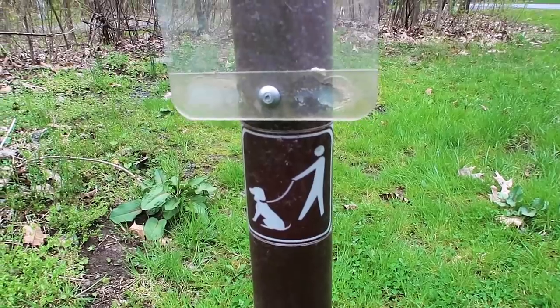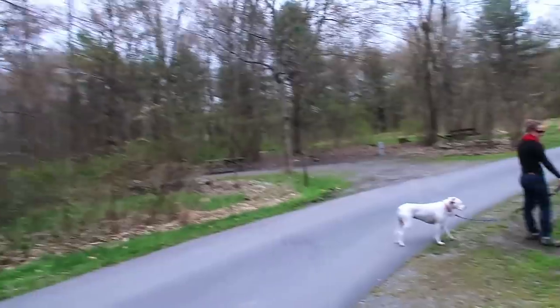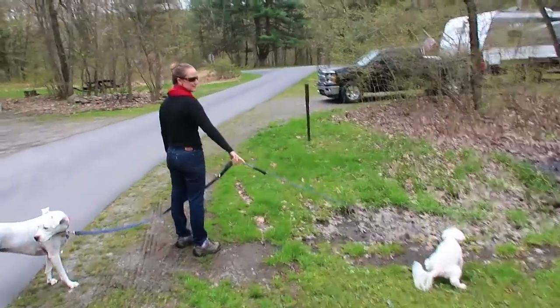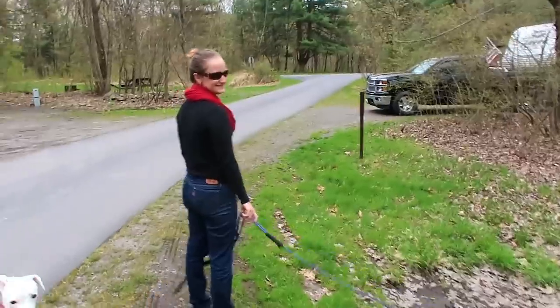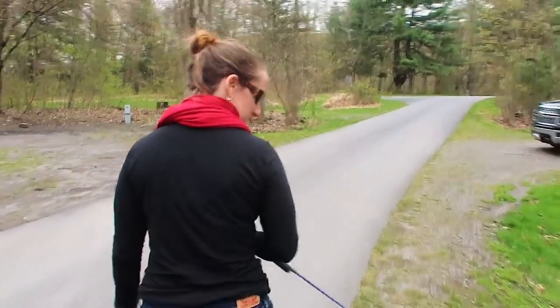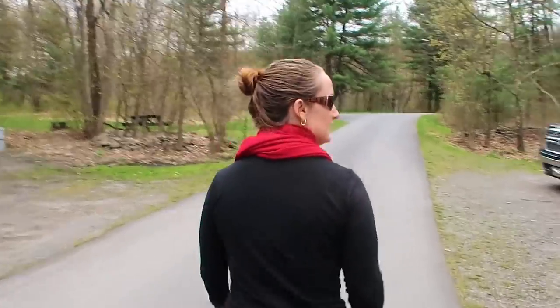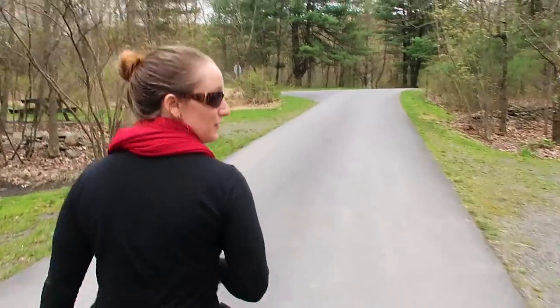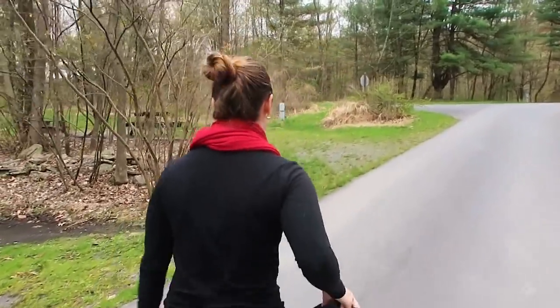You can tell the sites where dogs are allowed because they make it very clear. That might be why these sites are more crowded than the non-dog sites, because everybody who RVs — and I mean like 98% of people — seems to have dogs. At least 75% easy.